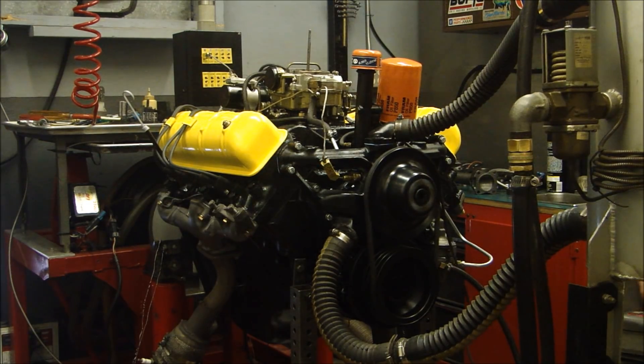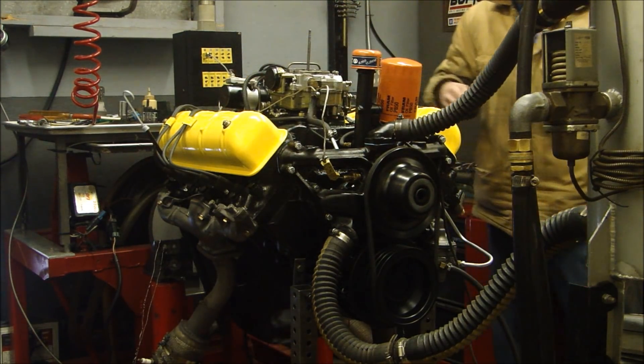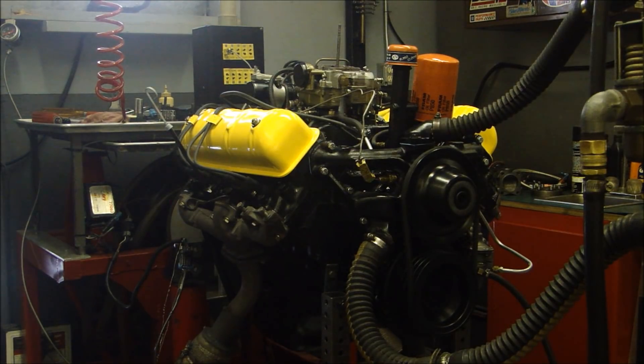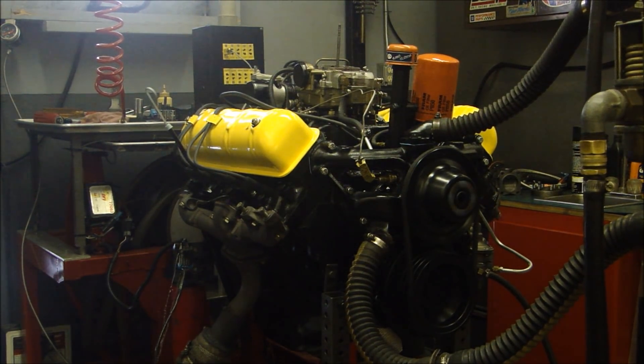Okay guys, we're at Hudson's dyno and Joe Hatch has got it running. So what we have to do is open up the carburetor — the secondary jets are running lean. We're going to put them up 3,000ths, put the jets back in, put the carburetor back together and run it again to see if we can get some more horsepower.